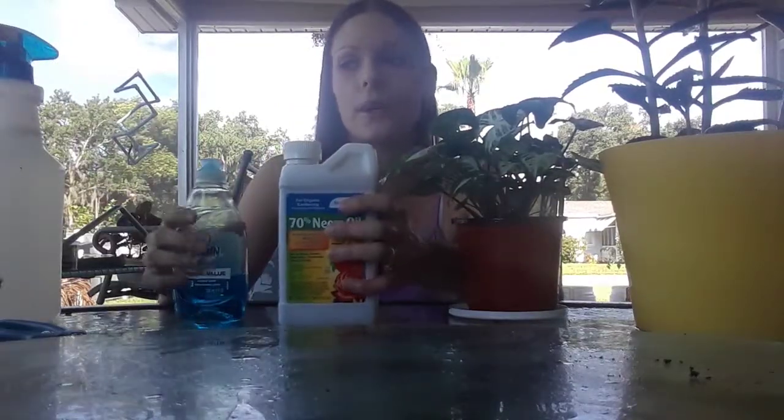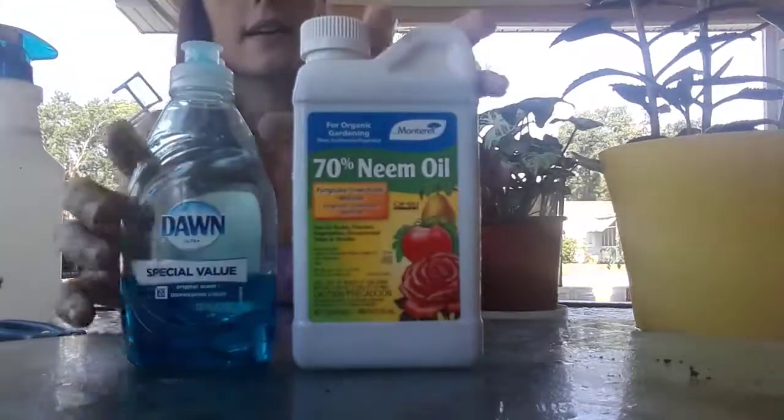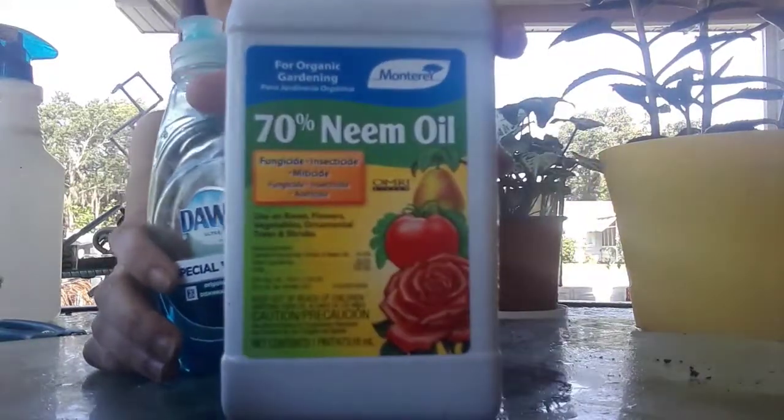In a gallon of water I usually put about a quarter teaspoon of dish soap. That's fine — dish soap is not going to hurt your plant unless your water turns blue, then you know you're overdoing it. This is also a natural pesticide in itself, so it's really great.